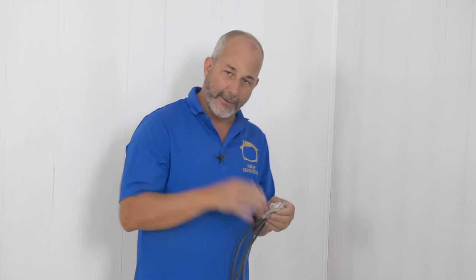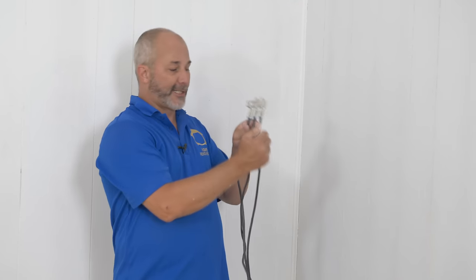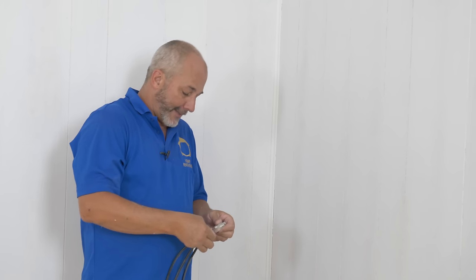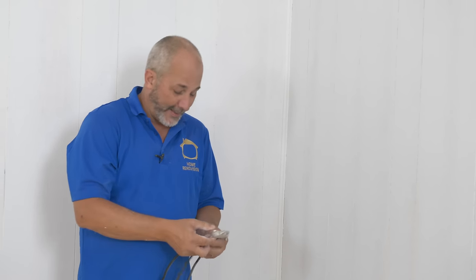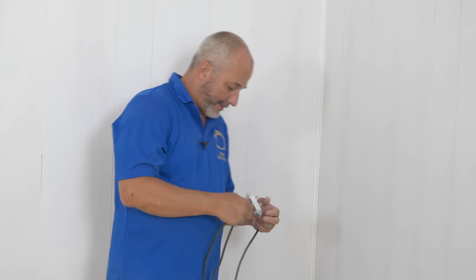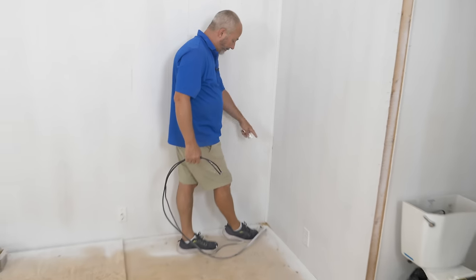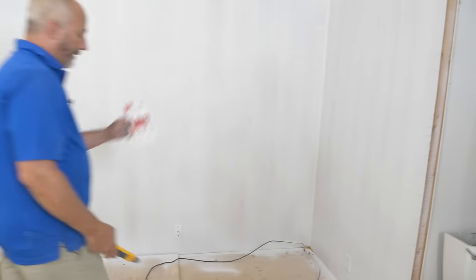Let me show you a couple of tricks for dealing with subfloor in rooms. This corner is a bit maddening — the cable coming to the house runs to the master bedroom first, then splits to two other locations. I want to make sure the subfloor I'm putting in has integrity in this corner since furniture will be here. So I'm going to measure and drill two holes using Diablo speed bore bits — these are amazing.